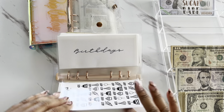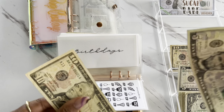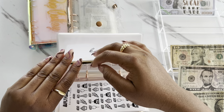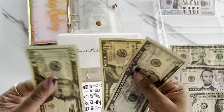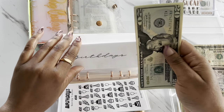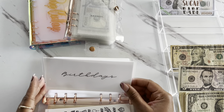The next one is going to be for birthdays and birthdays is going to be getting $15. So for birthdays, we now have $35. I need to color in my trackers too.